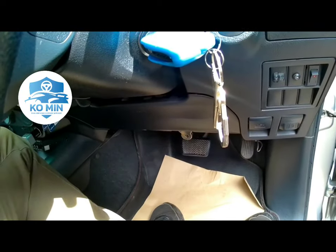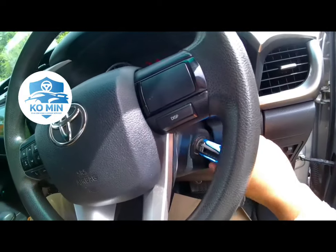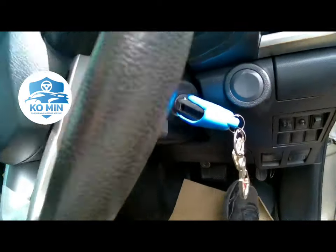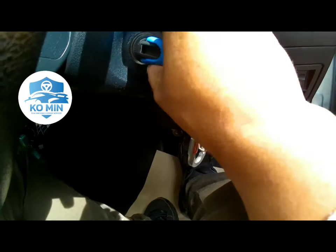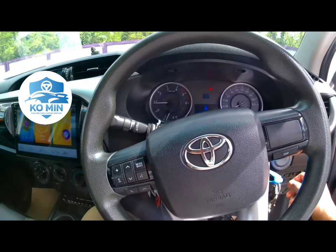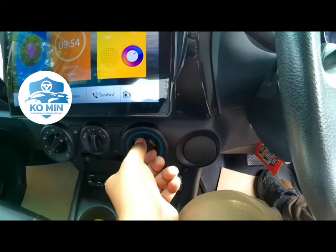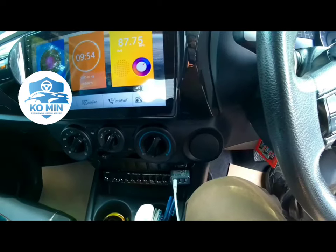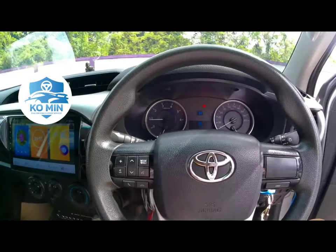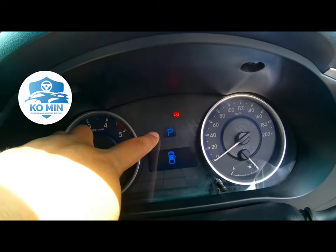We are at Sanlulmeyas. This has air conditioning and a handbrake.